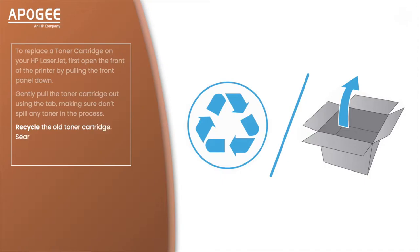Recycle the old toner cartridge — search HP Toner Recycling for more information — then unpack the new one.